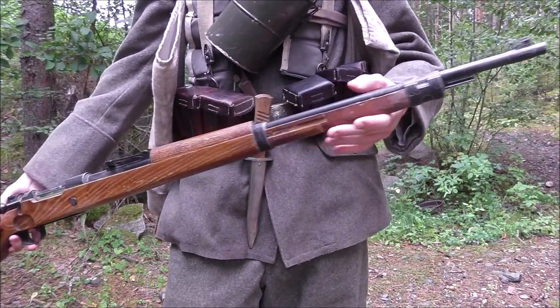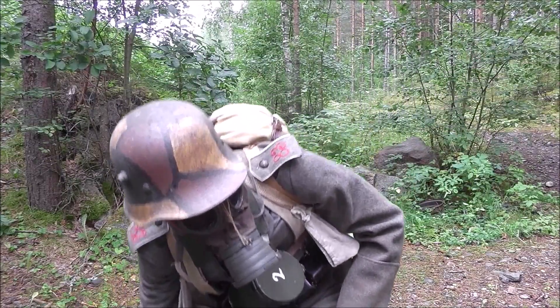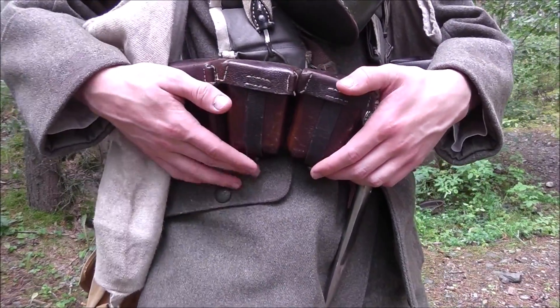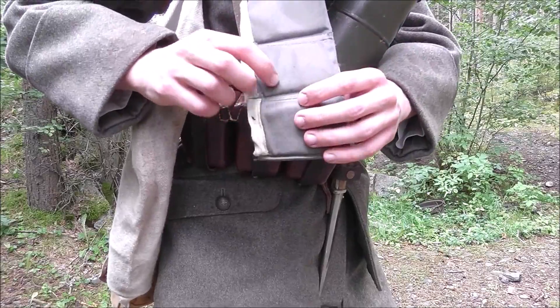First of all, the weapon. I have a self-converted GVR-98 here that works with green gas. An MP18 would be good too, but I currently don't have that. I carry blank fire ammunition in these leather G98 pouches for easy access. I also have a bandolier for extra clips.